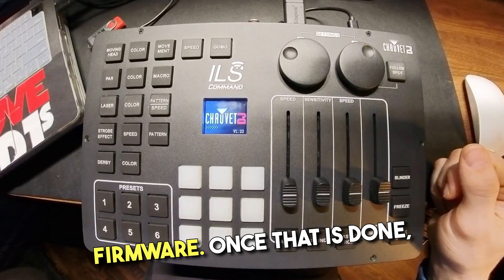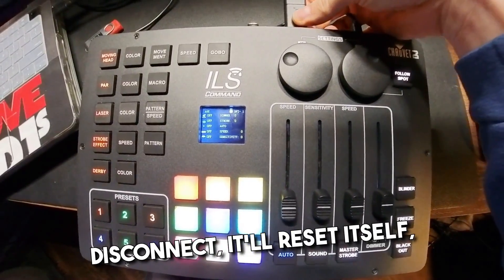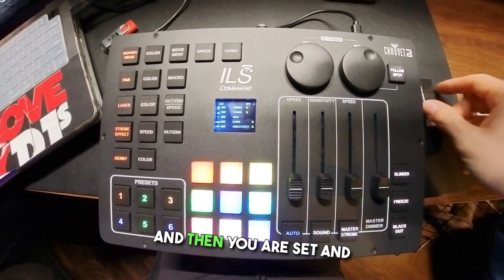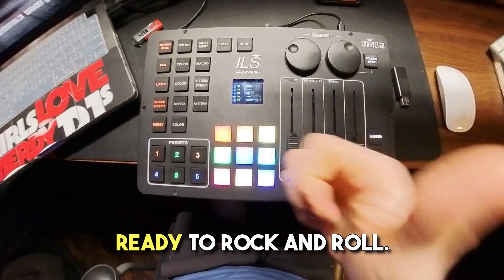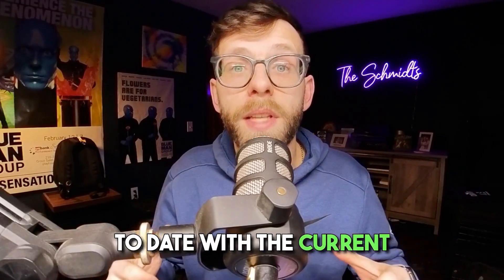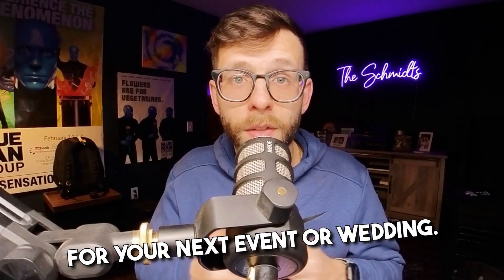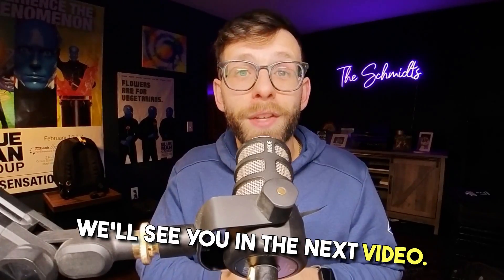Once that is done, it will say you can disconnect, it'll reset itself, and then you can unplug the drive. Your ILS command is now all up to date with the current firmware, so you're ready to rock and roll for your next event or wedding. We'll see you in the next video. Take care.